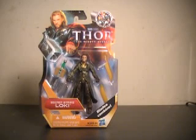Hi YouTube, this is JTrain997, and I'm back this time with my review of the Thor The Mighty Avenger Secret Strike Loki figure.